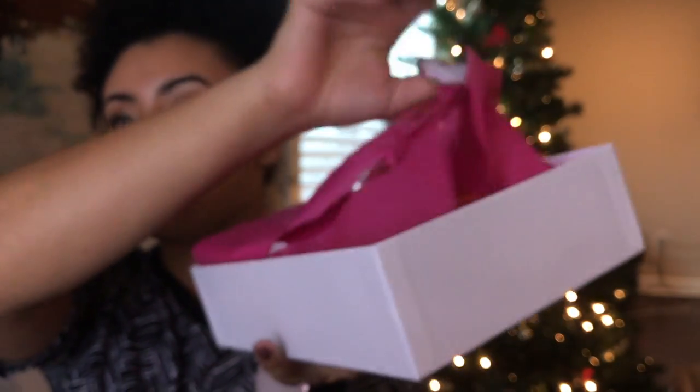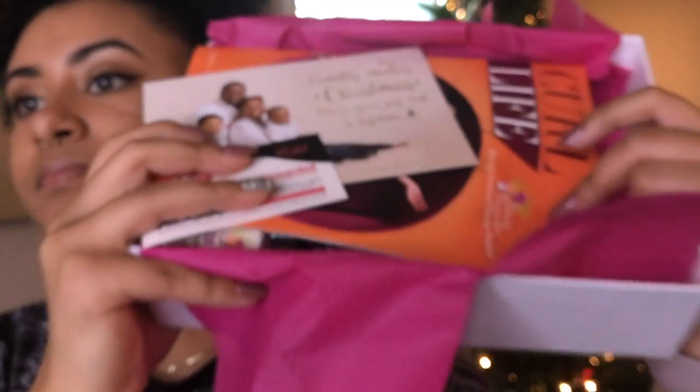So I'm gonna open it up. And we have some coupons in here. Wow, coupons. And let's get to it. Ooh, it's lit!